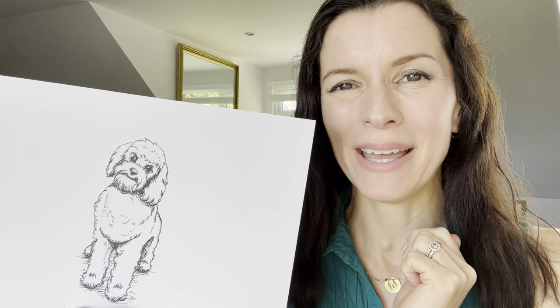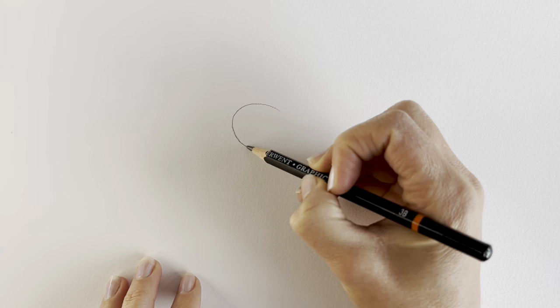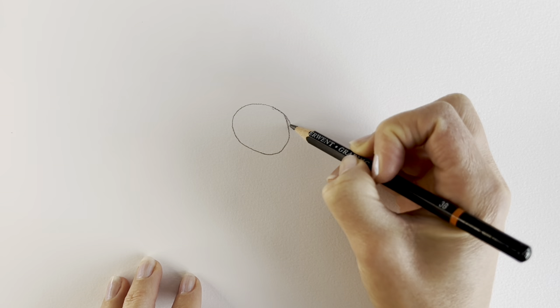We're going to start off our cockapoo with an oval shape, a slightly tilted oval shape, so it'll look something like this. Don't press too hard — I'm just pressing hard so that you can see it on camera. We're going to be erasing these lines soon anyway. An oval shape like that.